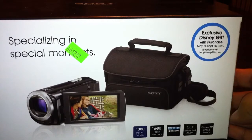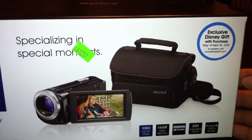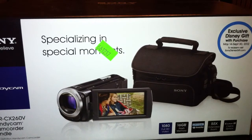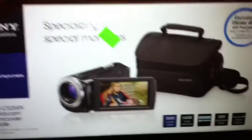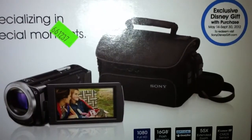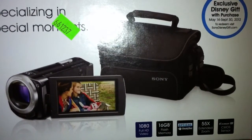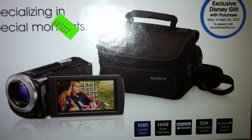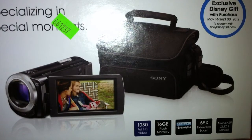Anyways, I've had this Sony here and I'm going to finally do an unboxing. I'll try to keep it quick, get to the point, and then I'll post some videos later utilizing the CX260. To point out a few of the highlights here: 1080 full HD video, 16 gigabyte flash memory, optical steady shot, 55x extended zoom.